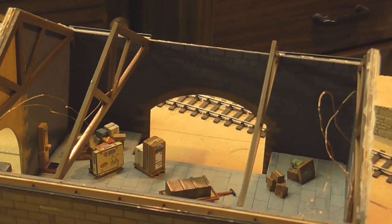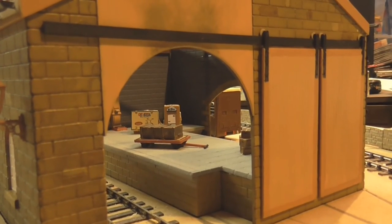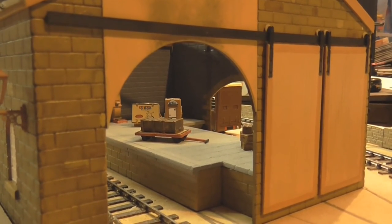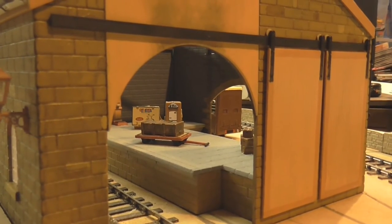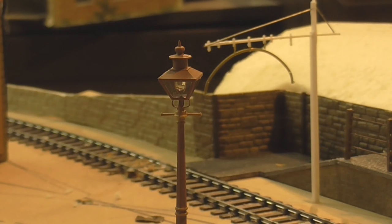The goods shed won't have its roof off all the time — it probably won't even have the roof off during a show — but it's something for the more eagle-eyed enthusiast or member of the public to notice when the layout is on show. A nice little bit of detail there, even if you won't always see it.